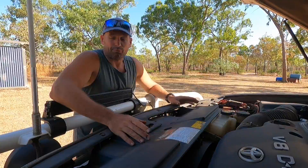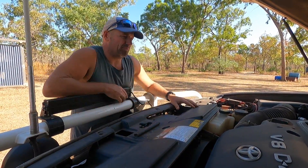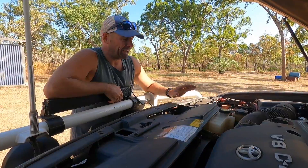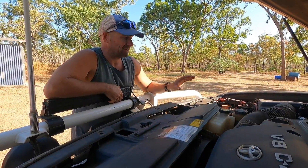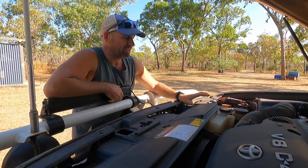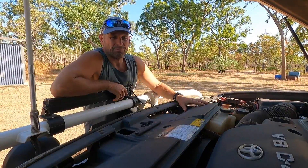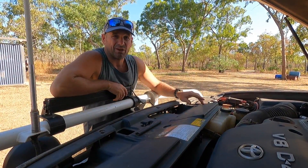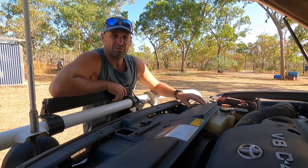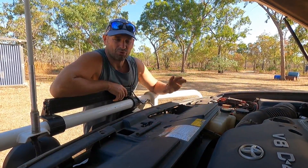We have upgraded this trip — we've been on the road for six months now. We upgraded our house battery to lithium from i-Tech World in WA, and we also upgraded our AGMs in our camper trailer to lithium as well. I'll explain why we did that and go through some pros and cons.